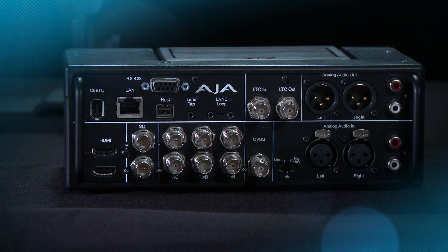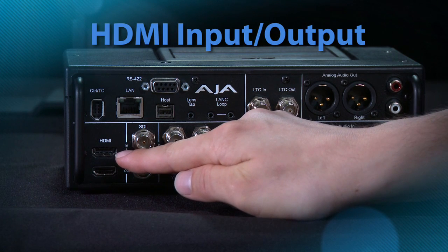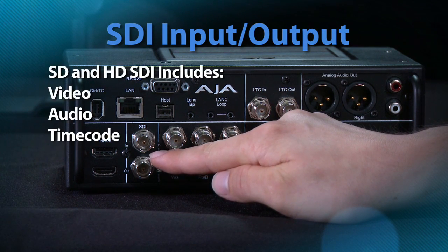Let's look at the wide range of connectivity available on KeyPro. KeyPro features HDMI in and out, which is great for connecting to consumer and prosumer cameras. HDMI features the ability to have audio and video on one cable, but not timecode. SDI, for many of the professional and broadcast products on the market, can carry video, audio, and in some cases even timecode.